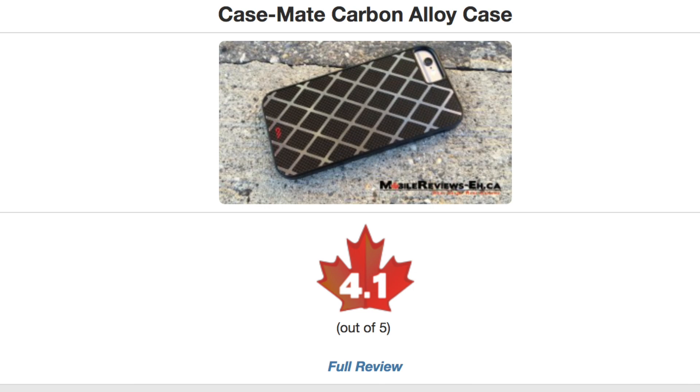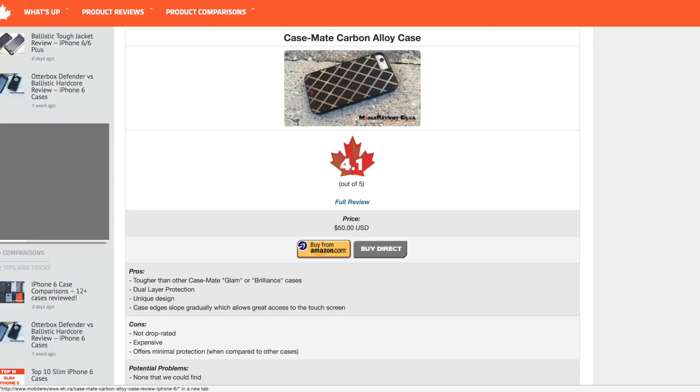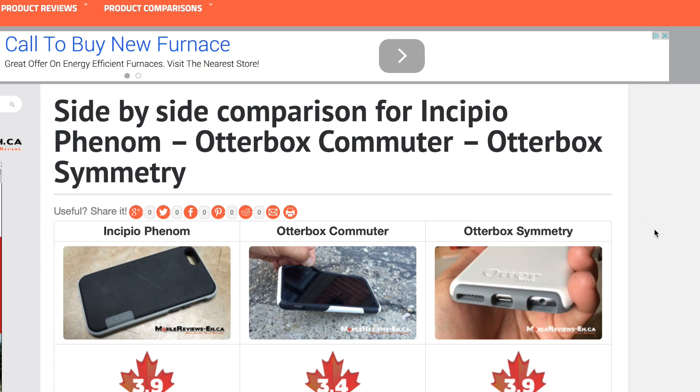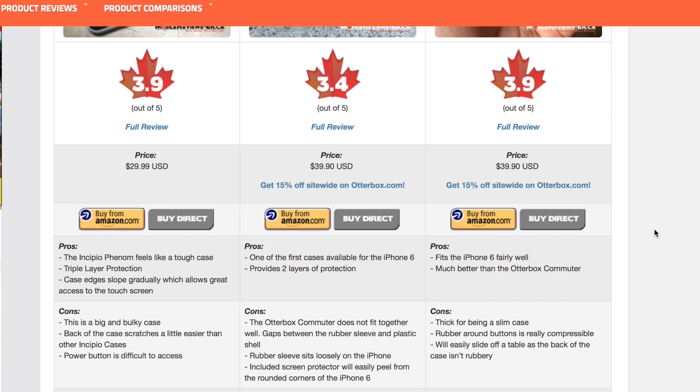Based on my time with the case, I gave it a score of 4.1 A's out of 5. If you want to know exactly how we've rated this case, check out the review table as it breaks everything out. And if you're trying to figure out which iPhone case to get, check out our comparison tool which allows you to easily compare all the cases that we've personally reviewed.